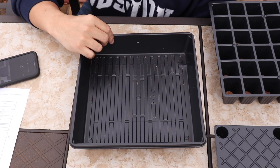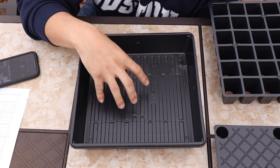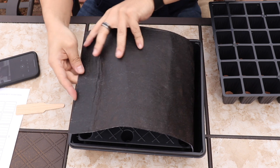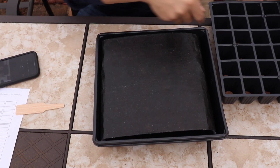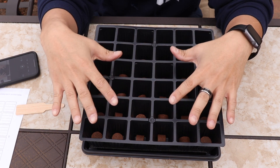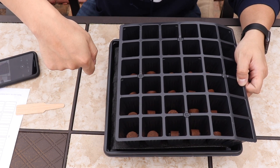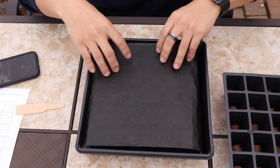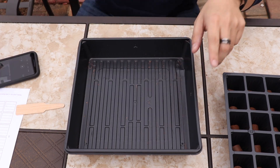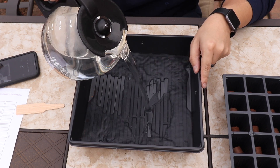A pro tip I'm going to share is something I've learned after doing about three of these already. What I tend to do first is put water in the watering tray before assembly. The reason being is if you've filled everything up, planted your seeds, and then try to push the tray aside to water it — or lift everything up and spill dirt — it's a mess. So just water it first. It'll save you a lot of time.